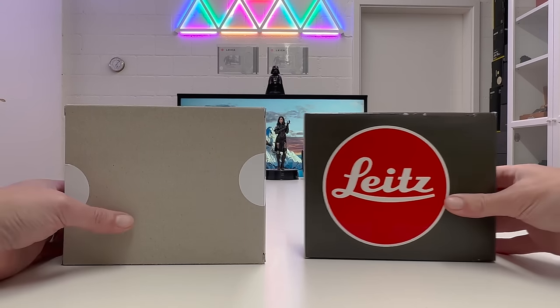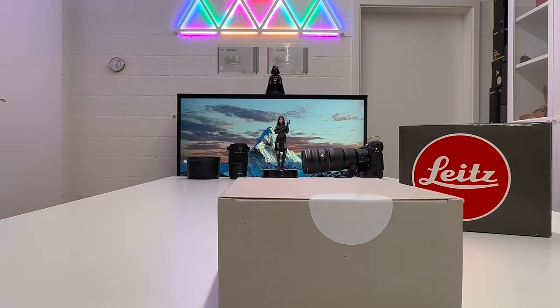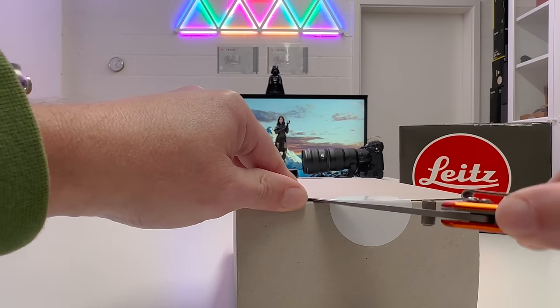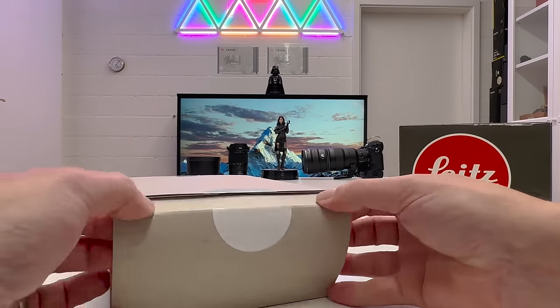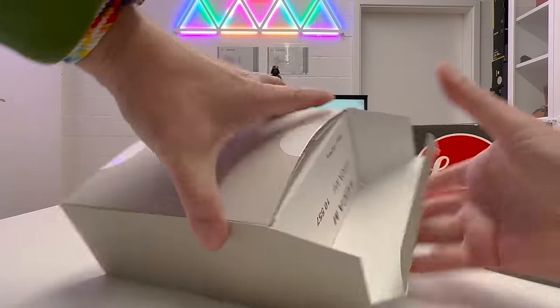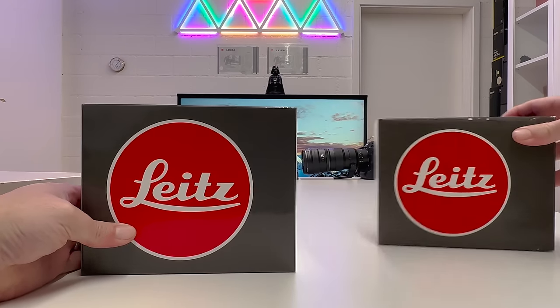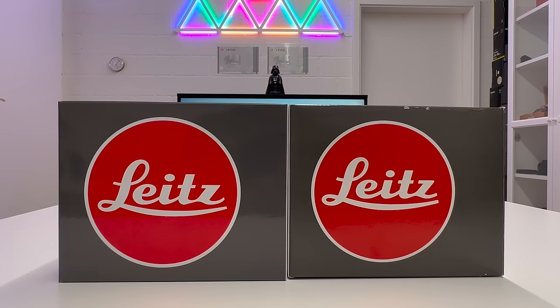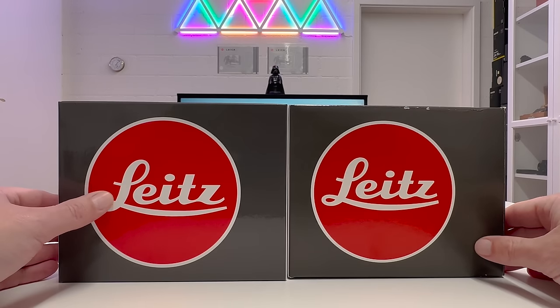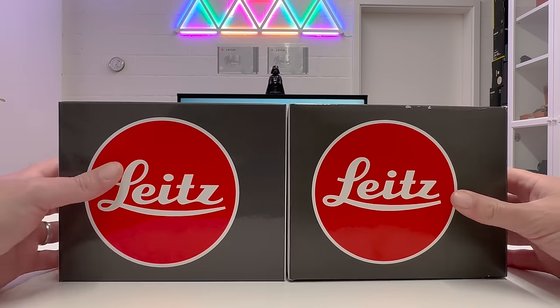Let's start by unboxing the new Leica M6 and setting the legacy M6 aside. The box is still sealed, so let's get a knife and open it. Wow, look at that — it's exactly the same design as when Leica first brought the M6 to market in 1984. Leica maintains tradition here: the 2022 version is produced in exactly the same design as the 1984 version, with absolutely no difference.